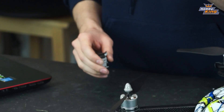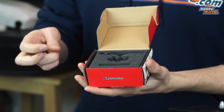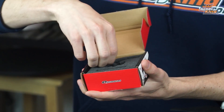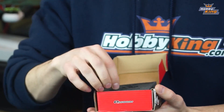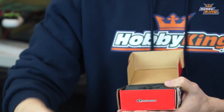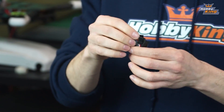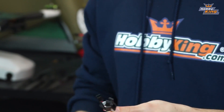When you get your Mad Cow flight controller it comes in this box. When you open it up, the first thing you're going to see is obviously your flight controller. You'll also get a micro USB cable that you can use for programming, and some double-sided tape for mounting your flight controller.